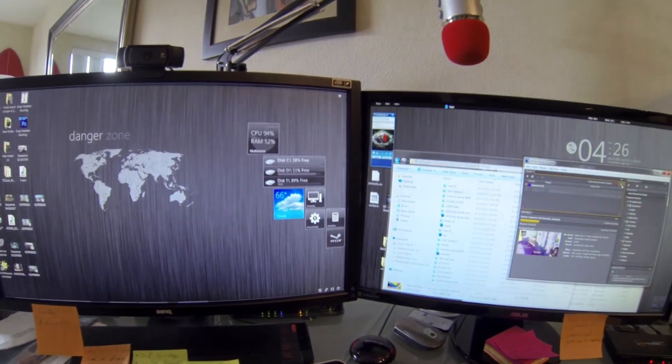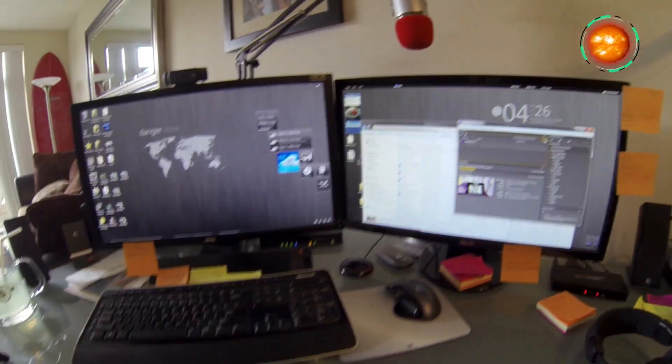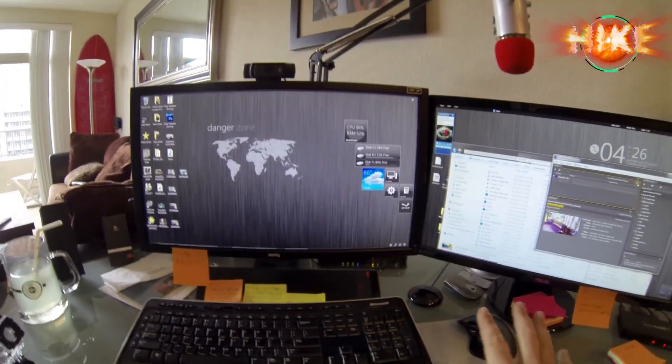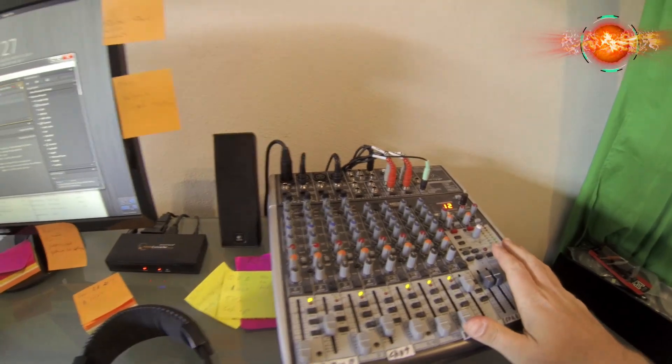Welcome back everybody, it's Hike the Gamer channel, my name is Hike. This is my second episode of my setup video. Yesterday I covered my monitors, converter, and soundboard. Today we're going to cover my media capture card and my awesome PC.